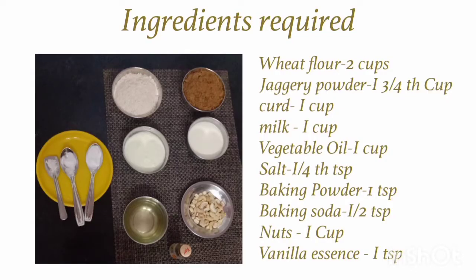Ingredients required: wheat flour 2 cups, jaggery powder 1 and 3/4 of a cup, curd 1 cup, milk 1 cup, vegetable oil 1 cup, salt quarter teaspoon, baking powder 1 teaspoon, baking soda half a teaspoon, nuts for garnishing 1 cup, vanilla essence 1 teaspoon, and ghee 1 teaspoon for greasing the pan.